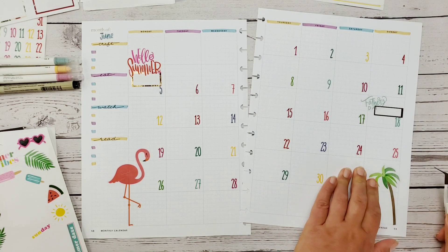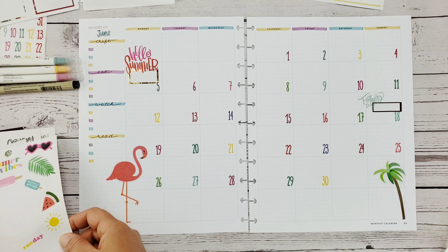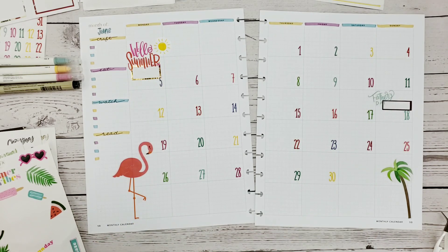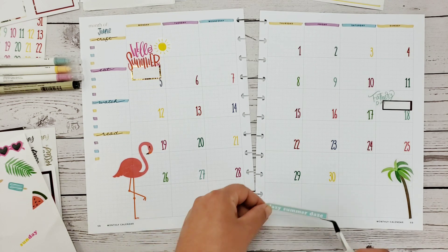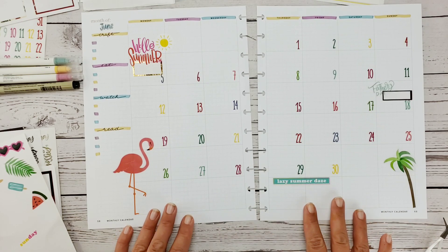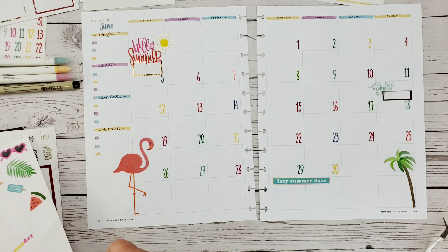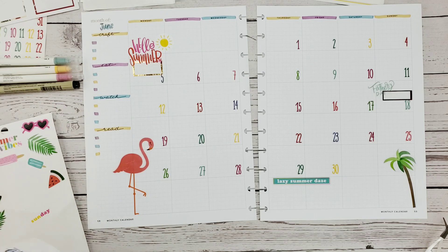I want to use this flamingo — he is freaking huge but I think he'll definitely fit here. He's looking pretty calm and peaceful; I'm hoping that's what I look like by the end of June. Let's put his palm tree over here. Monthly layouts are always tricky because I want to put so much on them but I also like to keep them functional. I had to incorporate that cute little sun — you can't have a summer layout without sunshine.